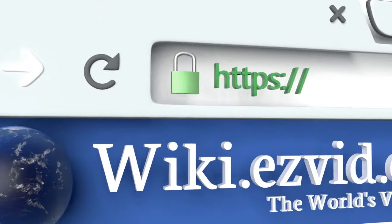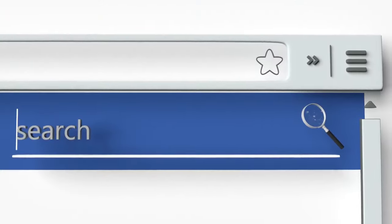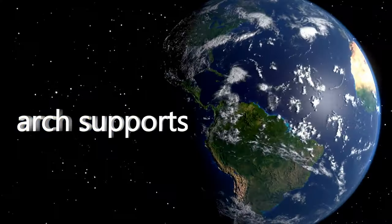To see all of our choices, go to wiki.easyvid.com and search for arch supports, or click beneath this video.